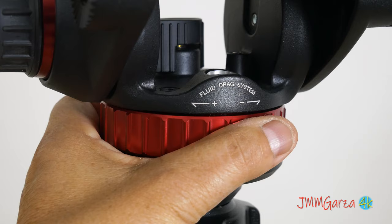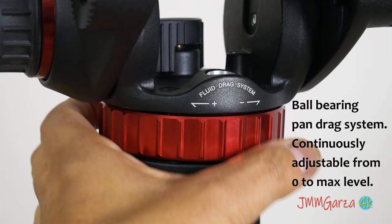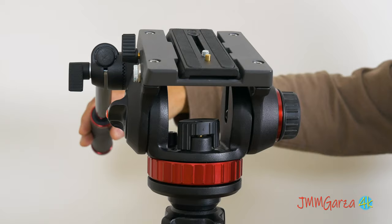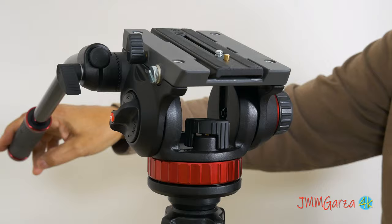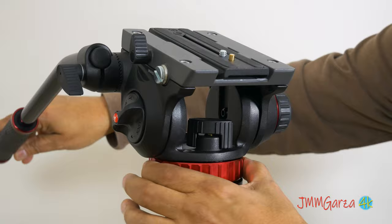That red neutral knob controls the fluid drag system, but there's a little knob right up front that turns it off or on. So if you have it locked, it ain't going to do you no good. That adjusts it — right now it doesn't want to move. I have to move that little plastic knob first to disengage it. Now the pan works very nicely.